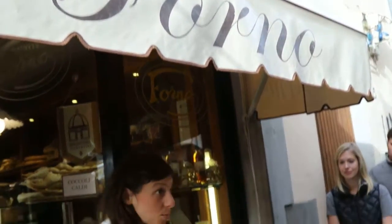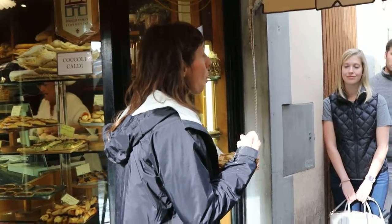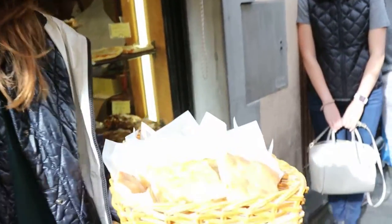Schiacciata refers to a flat bread. You might know it as focaccia. We say schiacciata, and in Rome they call it pizza bianca. So in general they call it focaccia, Rome pizza bianca, Florence schiacciata.